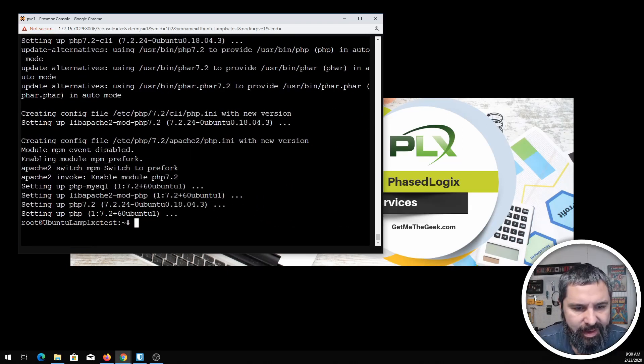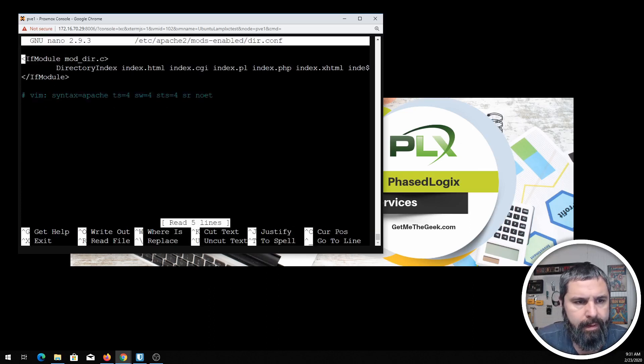Let's take a look at a couple of Apache configuration things. You want to make sure that you have index.php in the DirectoryIndex directive. Realistically, you want to move index.php to the beginning so that it's the first file Apache looks for. There you go for that.